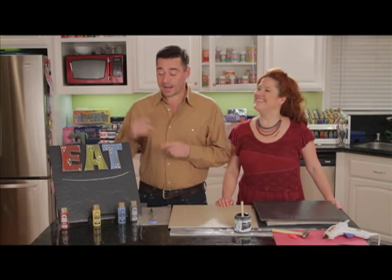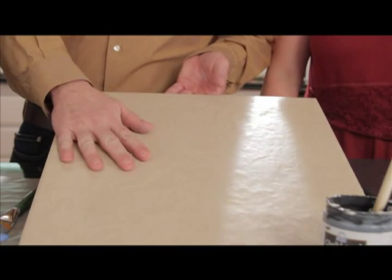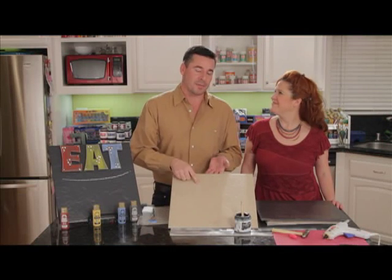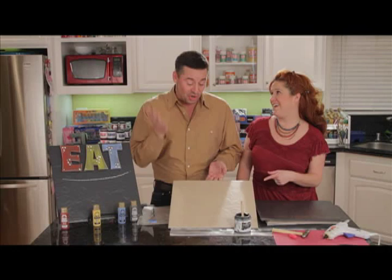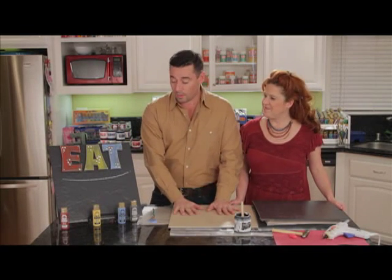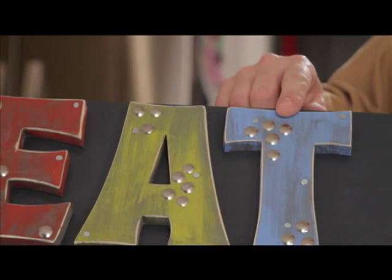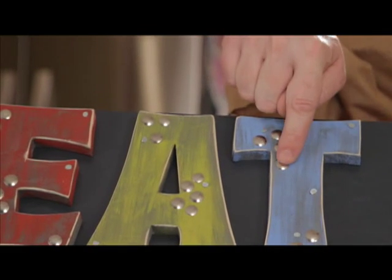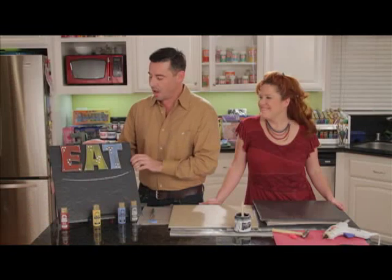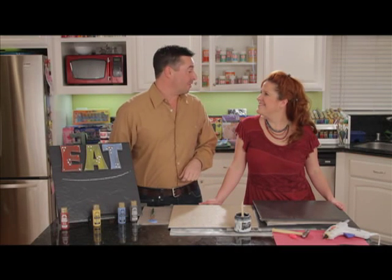The way we created our chalkboard is we went to the store and got ourselves a 16 by 16 ceramic tile — very inexpensive, 88 cents. Then we went on top of it with three coats of the chalkboard paint, added these chunky wood letters and painted them each different colors, added thumbtacks to them just to give it a little bit of design, a hook on the back, ready to hang our menu on the wall and find out what's for dinner.